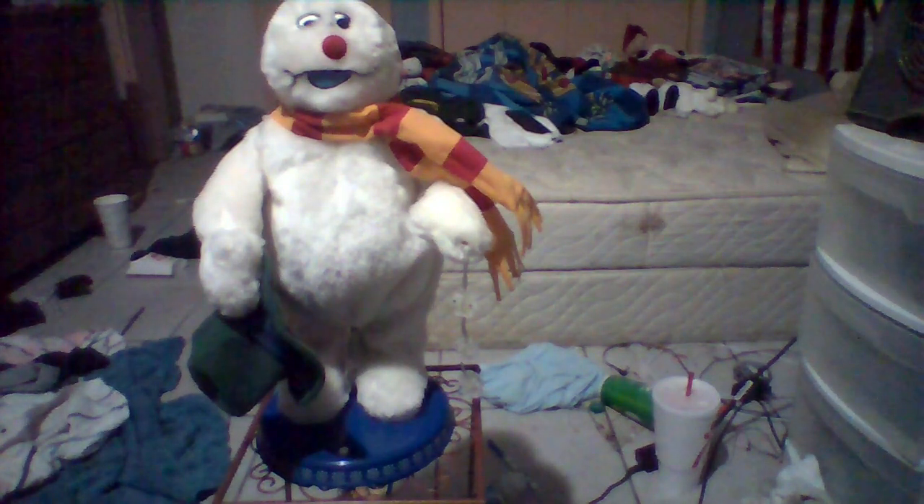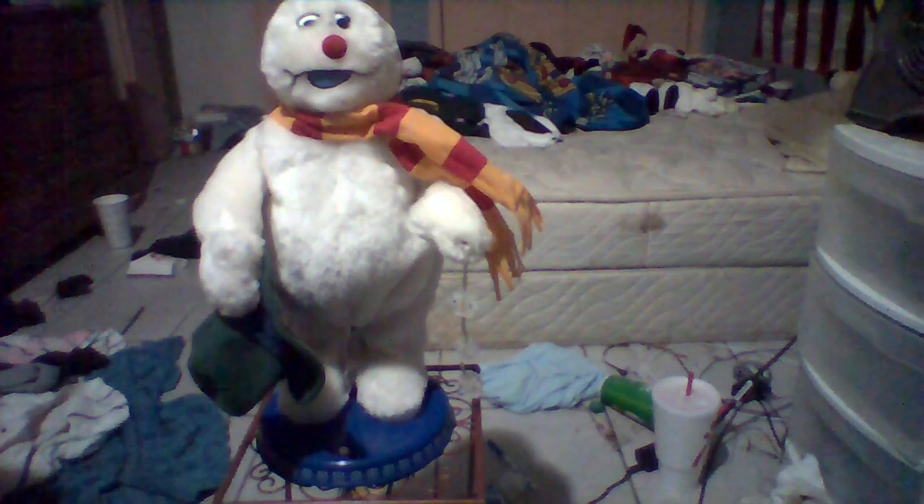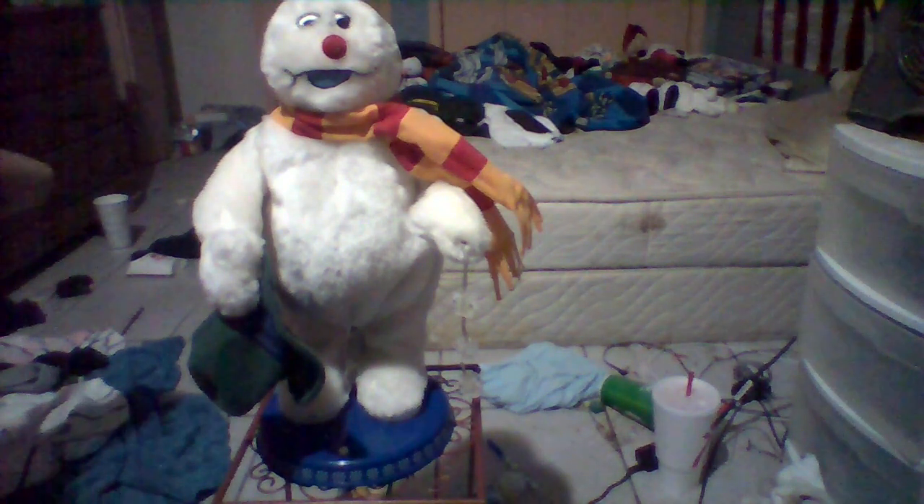This is the Jemmy 2005 Spitting Snowflake Frosty Snowman. I got this off eBay and he works great. Tomorrow I'm gonna try doing the unboxing.